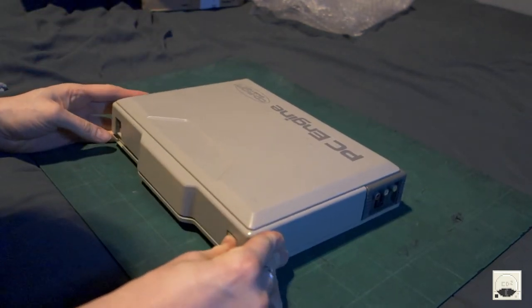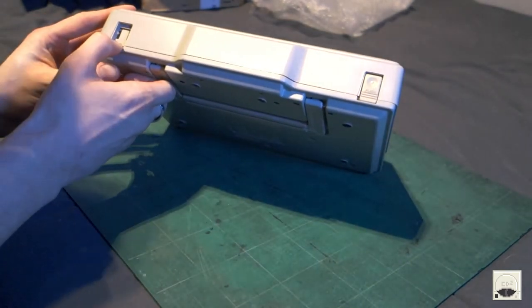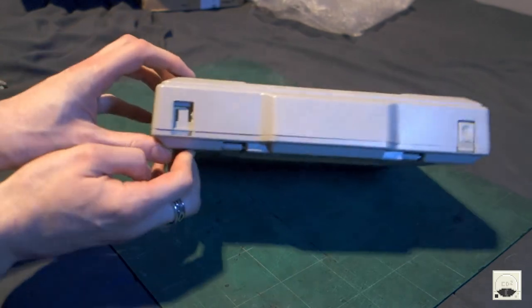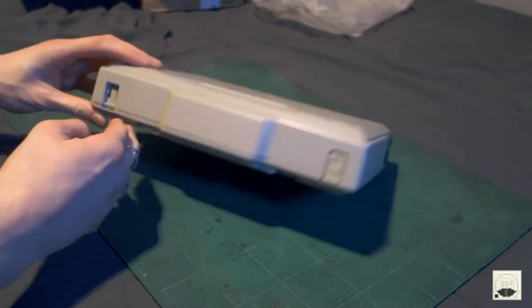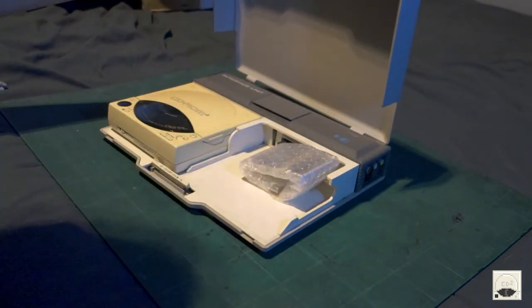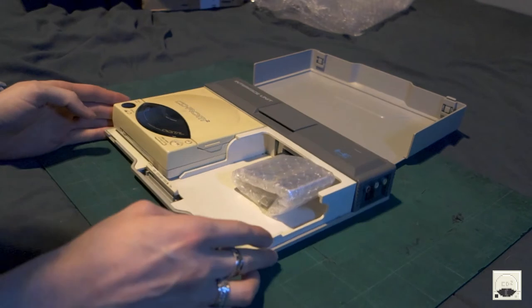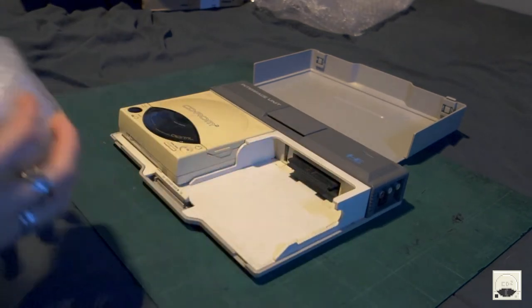Oh, that wasn't in the description. It seems like one of the buttons is missing there. Oh, that's a bit of a shame. I don't know if you can see that one of the buttons is missing. Unfortunately, that wasn't in the description, so I'm a little bit miffed about that. And there it is — there's the CD-ROM 2 unit, bit yellowed.